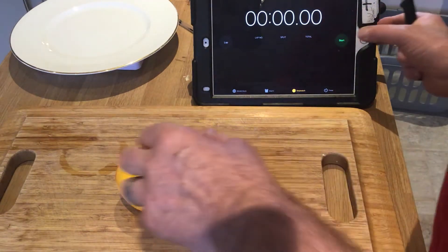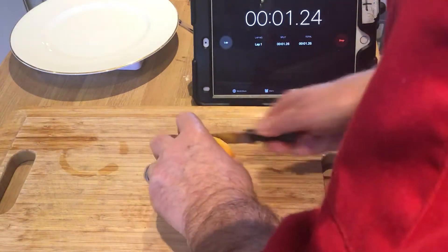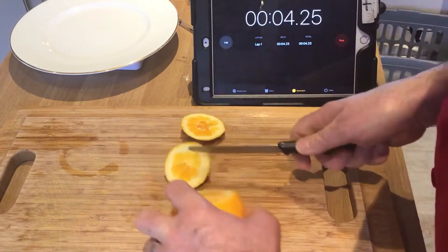I'm just going to time it and we're going to see if we can do it in about a minute and a half to two minutes normally. Then we're going to weigh it. So cut the end off, cut the other end off.